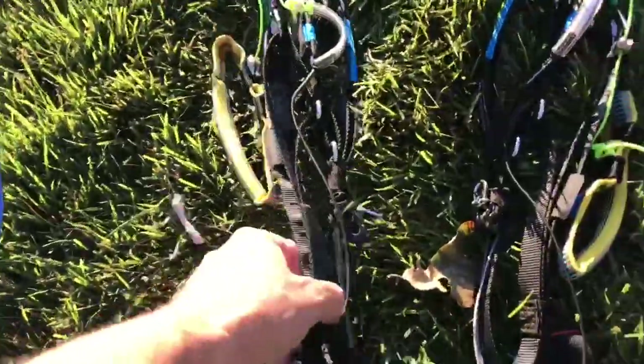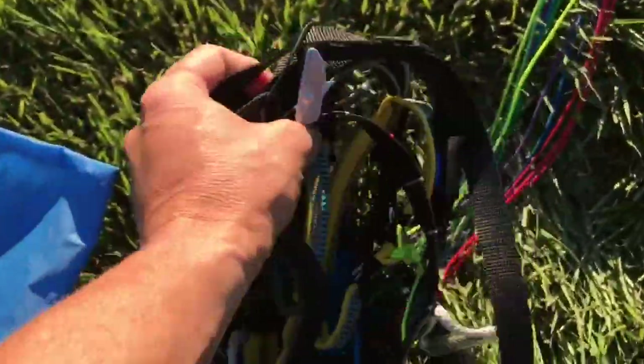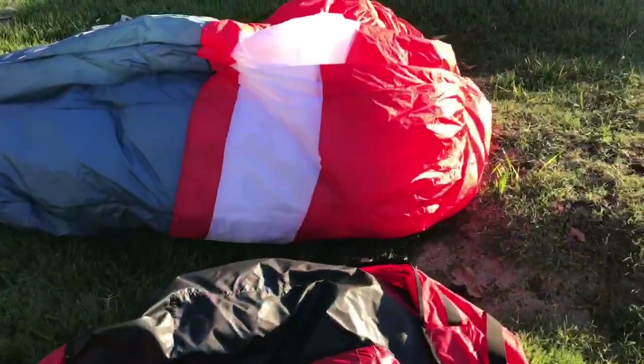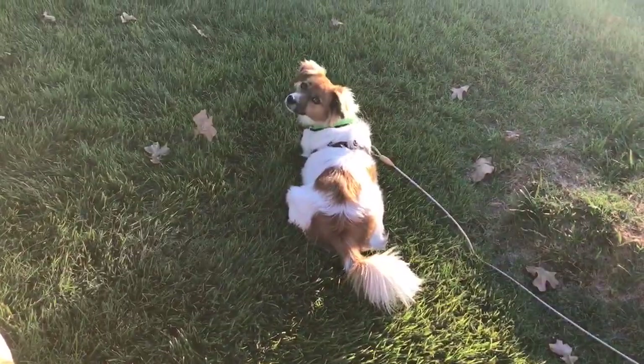All right, so now I have my risers right here. I'm gonna fold them in half and put them in this side. As I'm doing this, I realized I guess I could have done a time-lapse to show you this whole thing. But anyways, I folded this all over and now I'm just gonna roll this all up. So now that I've rolled this all up, I'm just gonna move it over and set it right there in the middle of the stuff sack.